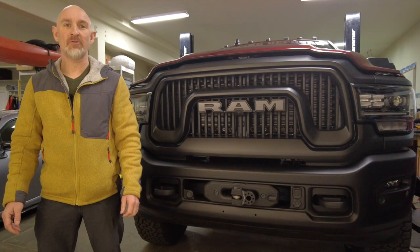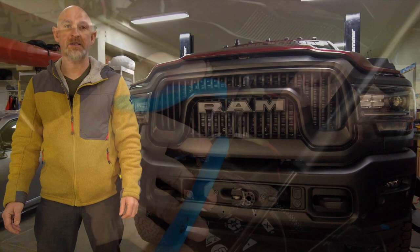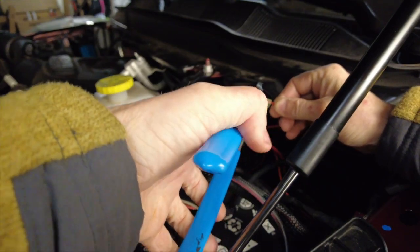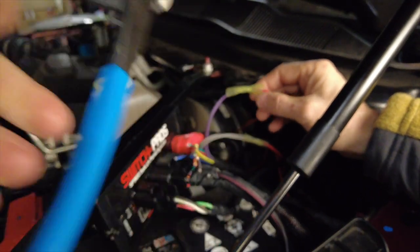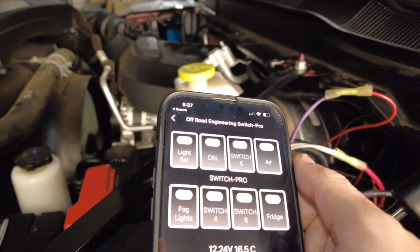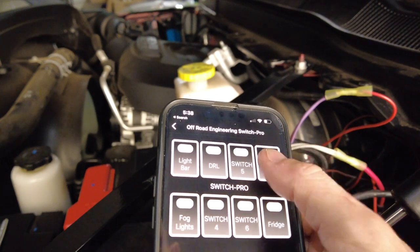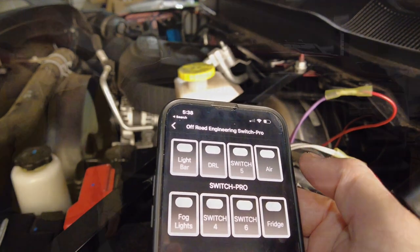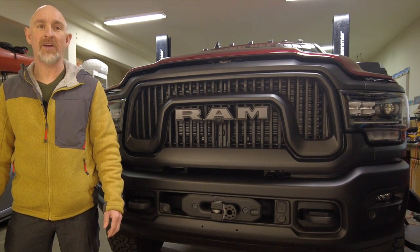Now the Switch Pros is installed, it's time to connect something to it. I'm going to start with my ARB compressor — if you want to see how I installed that, click on the link on the screen. I'm going to connect the on/off wire for the compressor to the purple wires for Switch 7 on the Switch Pros. Now I should be able to hit the air button on my phone and the Switch Pros will turn the air compressor on. That's it — the Switch Pros is installed and now I can connect my lights and things.